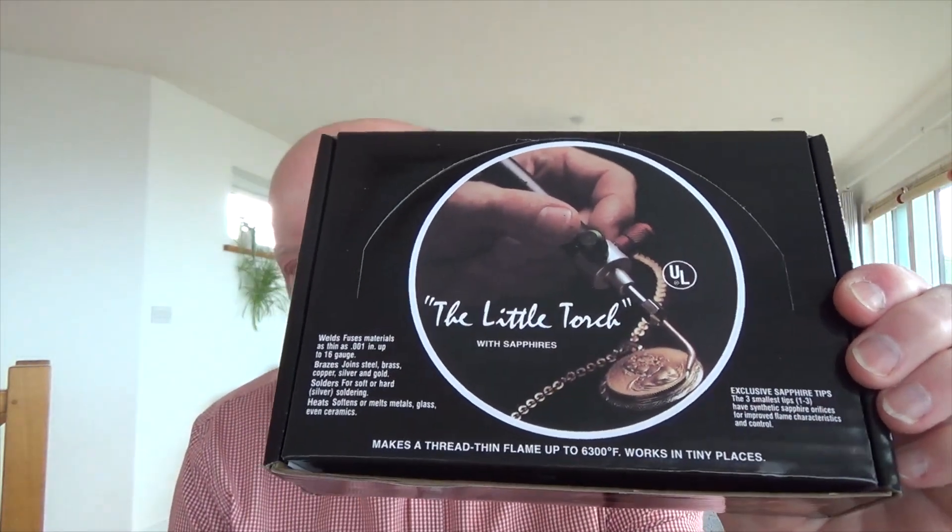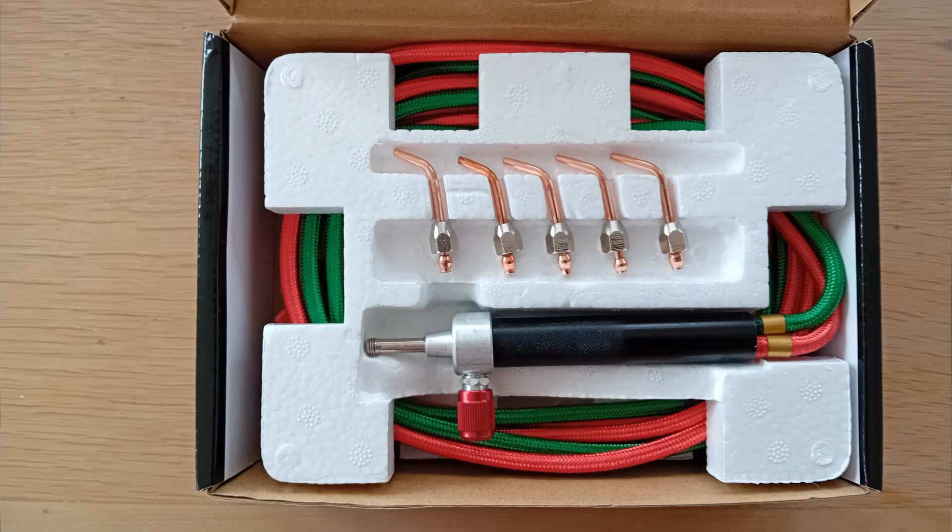Hi guys, I wanted to share this with you. This is one of those incredibly cheap gas torches that I'm sure you've seen advertised. It's a copy of the American Smith's Little Torch. I bought this one from Amazon in the UK in March 2024, and it cost me £17.77 — that's about $22 US at this time. To put it in perspective, the American-made original version costs 14.5 times more than this, so I could buy 14.5 of these for the cost of one original.